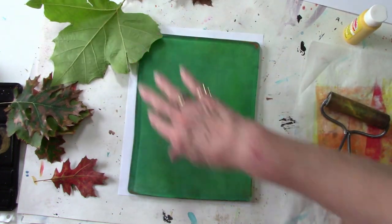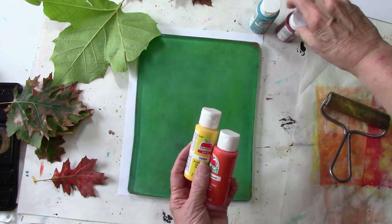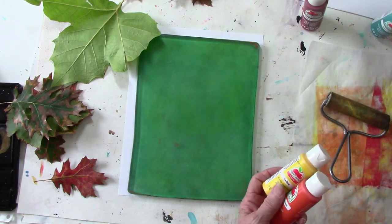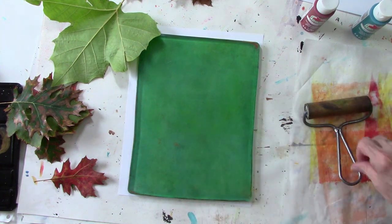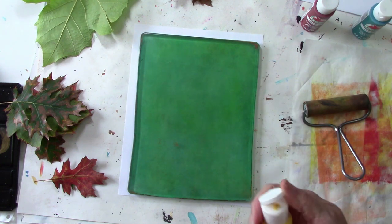I've got yellow — this is Walmart paint — harvest orange, flamenco red, and I might throw in some turquoise just for grins. We didn't use that color in our project. I have something on my brayer anyway, so I'm going to start off with yellow and do a plain yellow background.